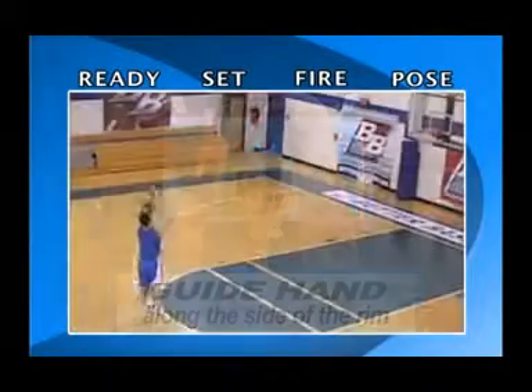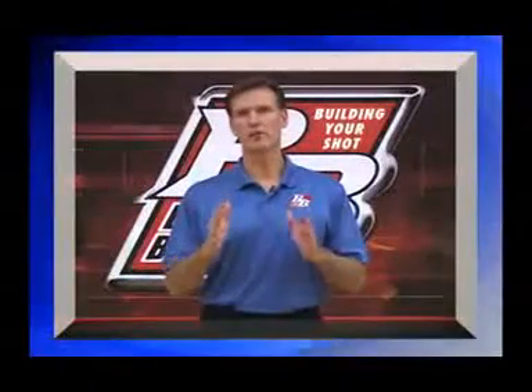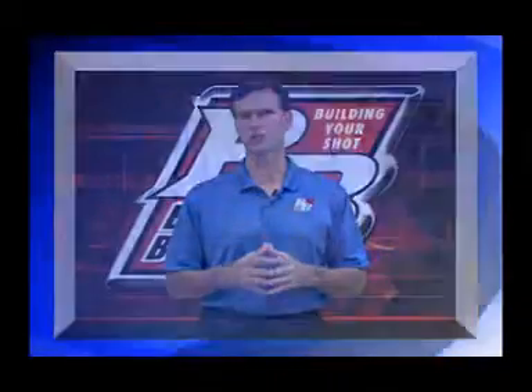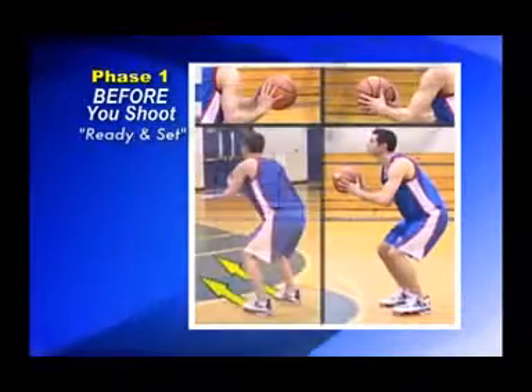Along the side of the rim, feet are still pointing toward the goal and under your shoulders. Notice that proper training involves paying attention to three distinct phases of your shot. Before you shoot, ready and set, check your hands, feet, and body position.